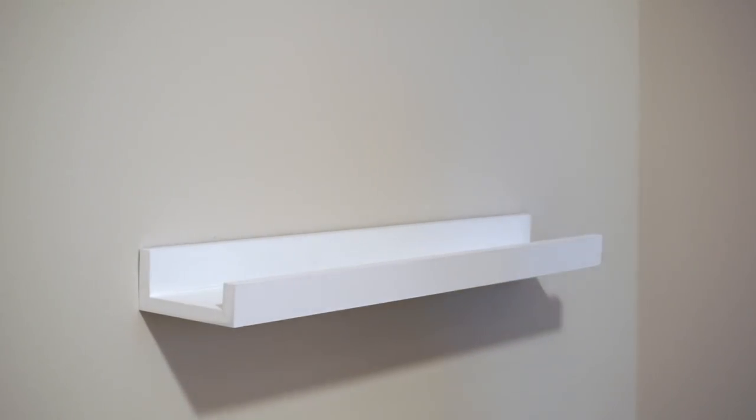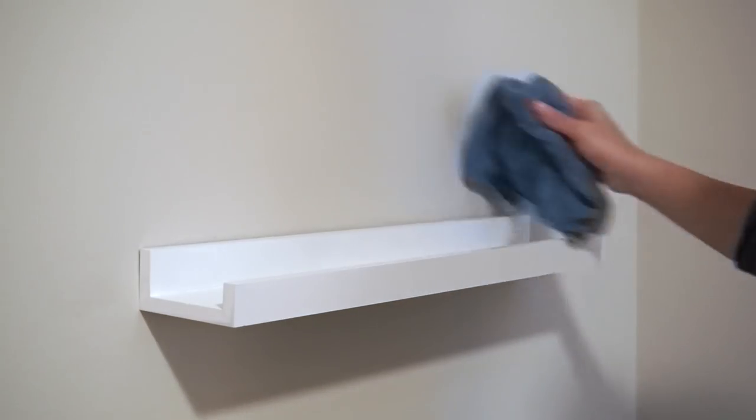Now that the dresser is done I'm wiping down the small shelf I have here using just the wood cleaner.